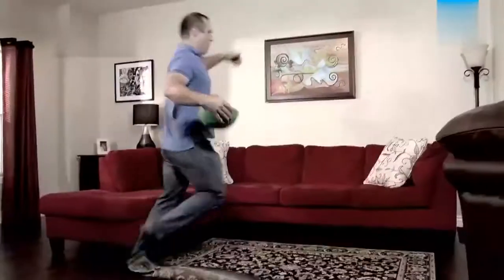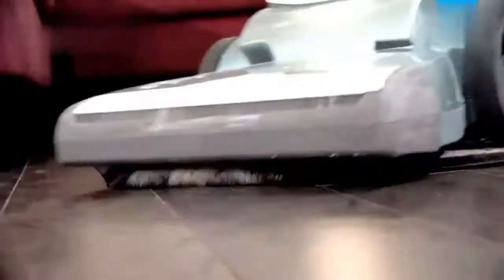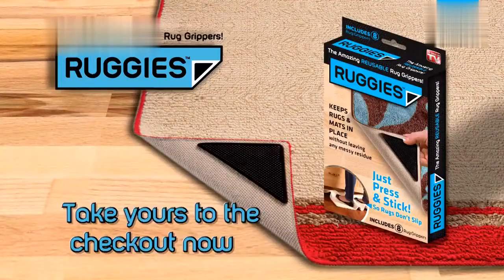So if you're tired of tripping, slipping and sliding on rugs that won't stay put, get Ruggies from JML. Take yours to the checkout now.